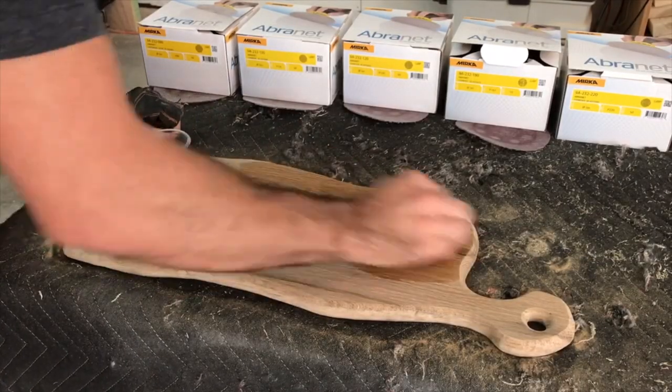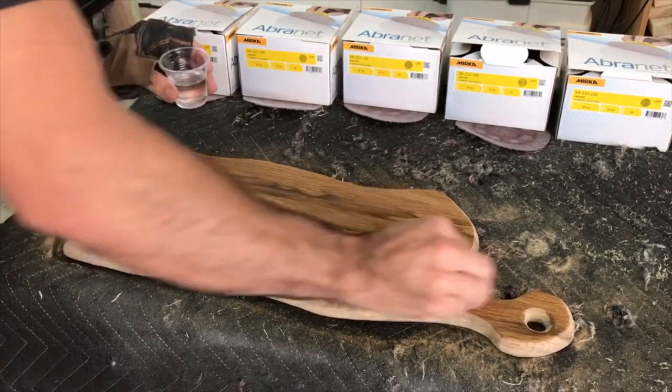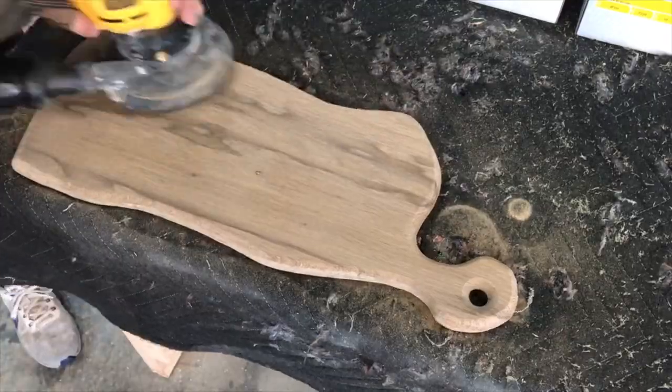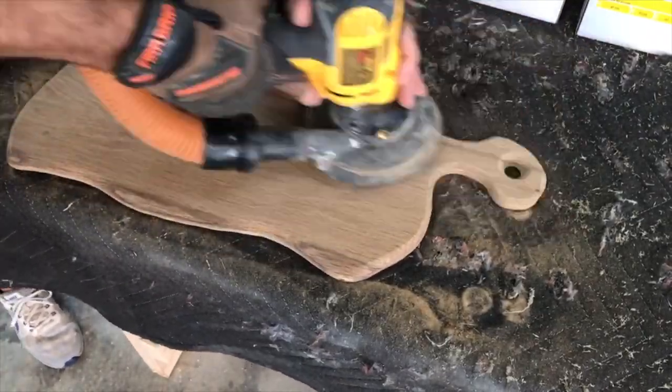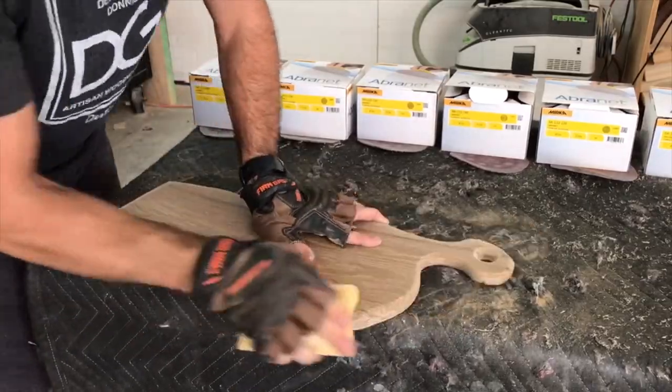After using the 220 grit, I'm going to use a technique called water popping. You can use rubbing alcohol or mineral spirits, but water is just fine. What it does is it raises the grain one more time on the oak, allowing me to sand it smooth with 320.